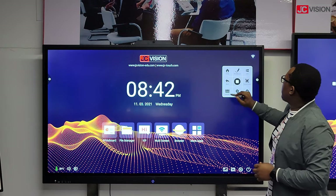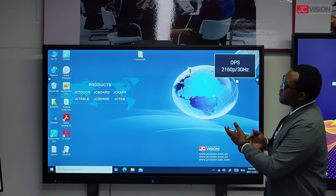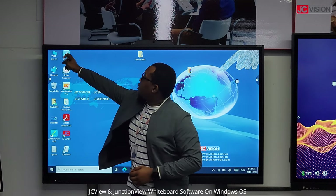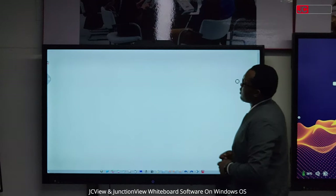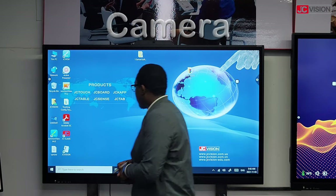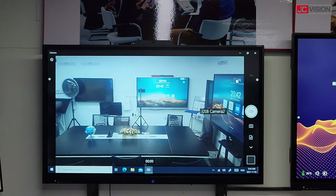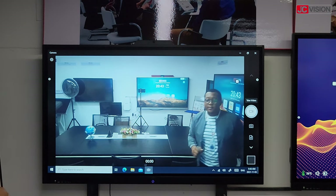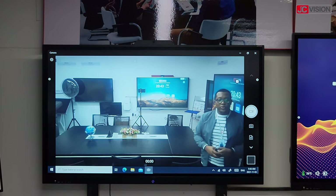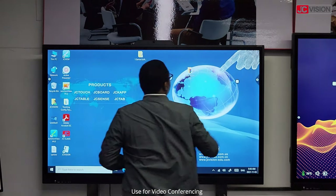Now I'll quickly go to the OPS. You can easily switch to the OPS where you can use other software like JC View, which is a whiteboard software. Since I've mentioned the camera, let me show you the 890 pixel HD camera, which you can use with your Zoom application or Skype.